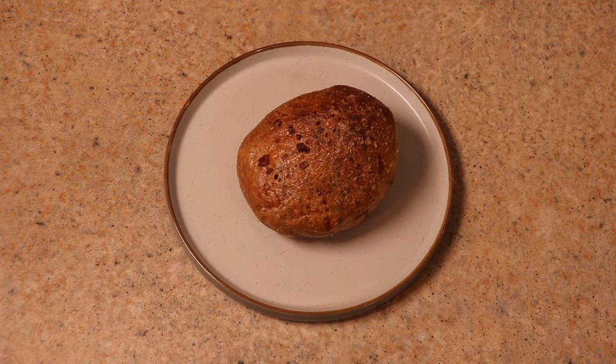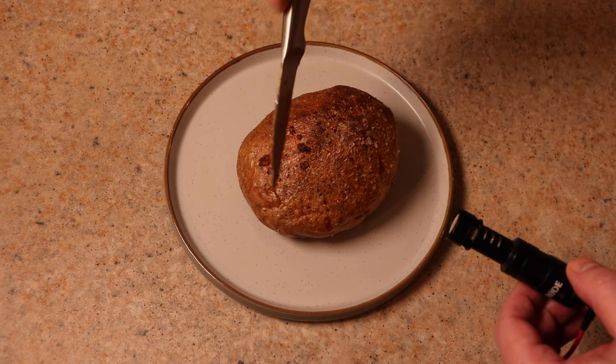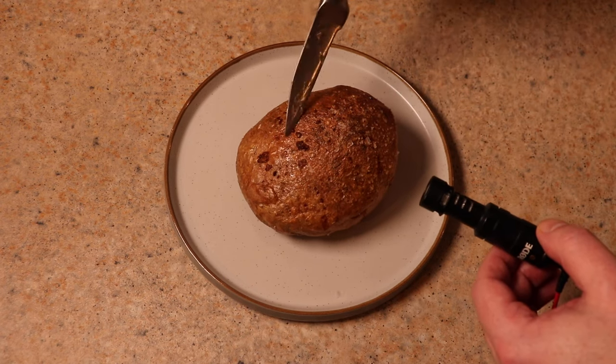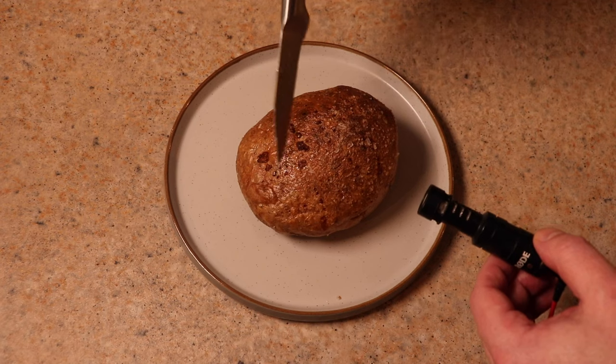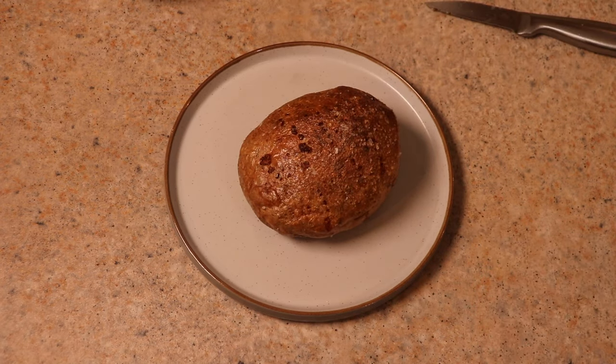Look at the salt — nicely seasoned. And for the first time ever we're going for the sound test, check this out. Wow, that is really, really, really crispy.